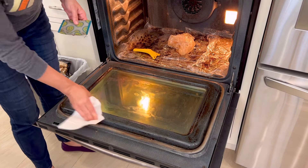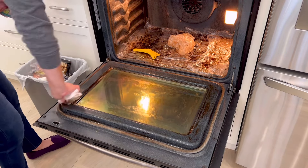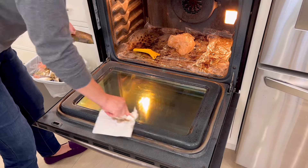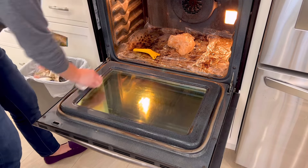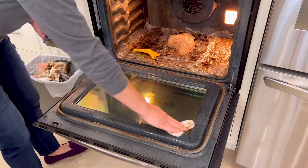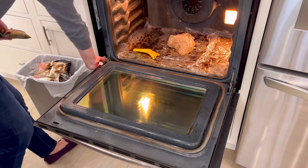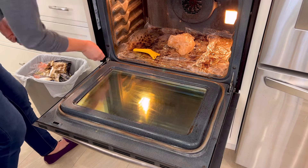I never see the inside of my oven until I've already preheated it, and then it's too late to clean it. As you can see, using that razor blade to scrape off most of the gunk and then moving on to the Scrub Daddy scouring pad and wiping away with paper towel has done wonders on that door. Let's move to the inside of the oven now.